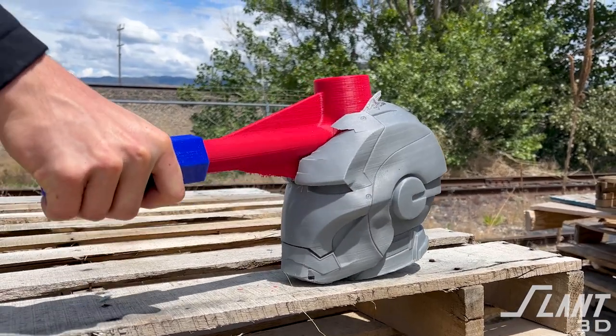So how strong could a 3D printed hammer actually be? In this video, we go through a number of different design iterations and we end up testing these all the way to the end in order to see how much abuse they can actually take as compared to a regular hammer.